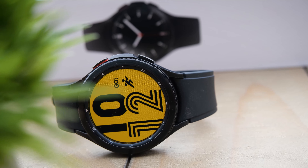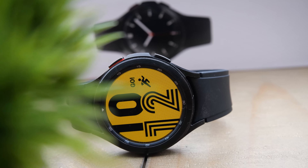So I'm here today bringing you some of the best tips and tricks to get the most out of your Galaxy Watch 4.